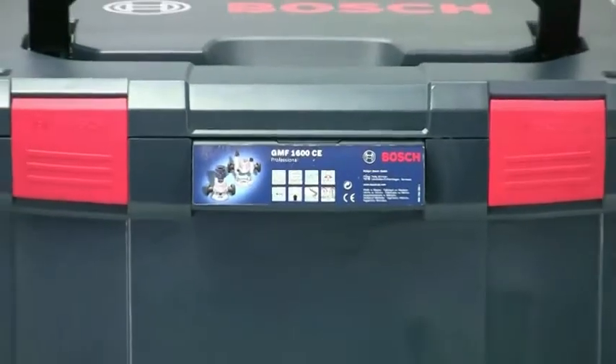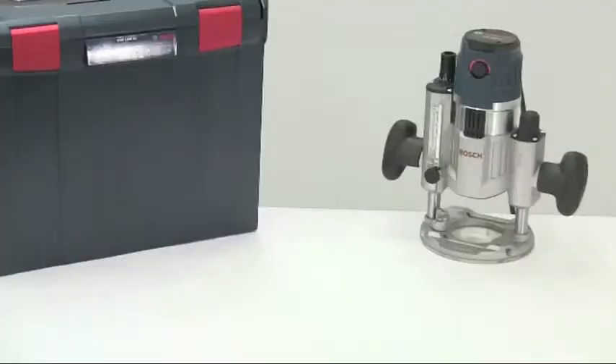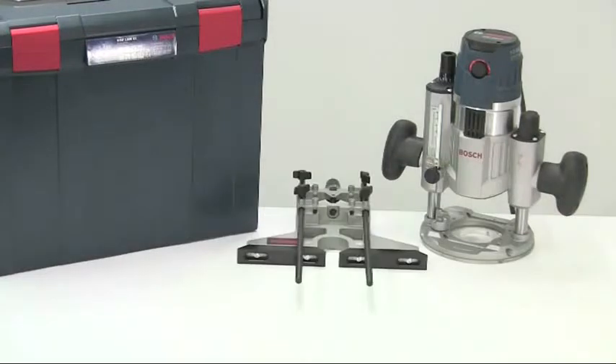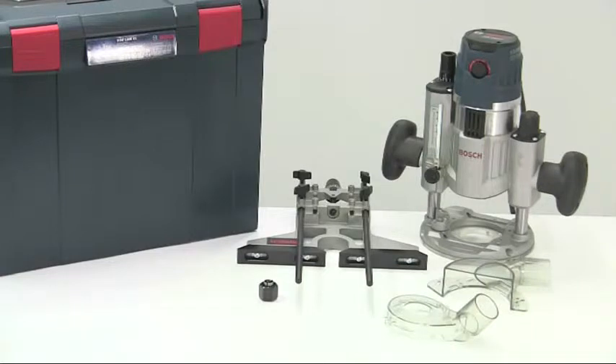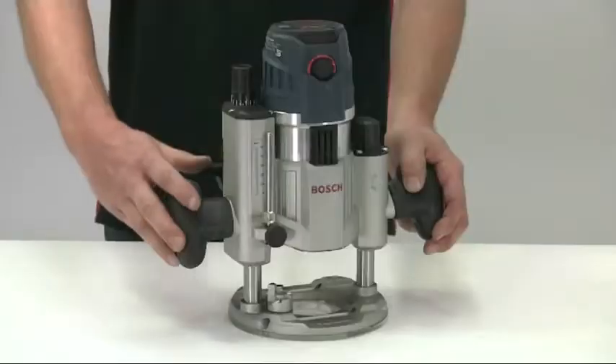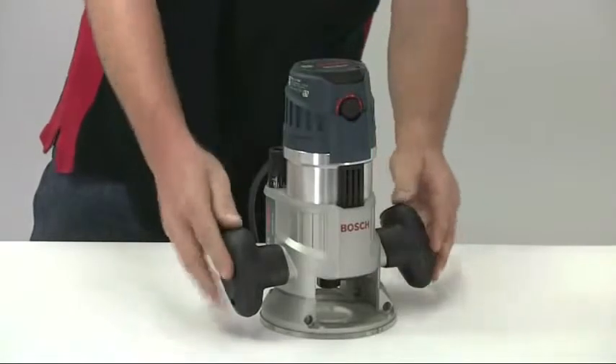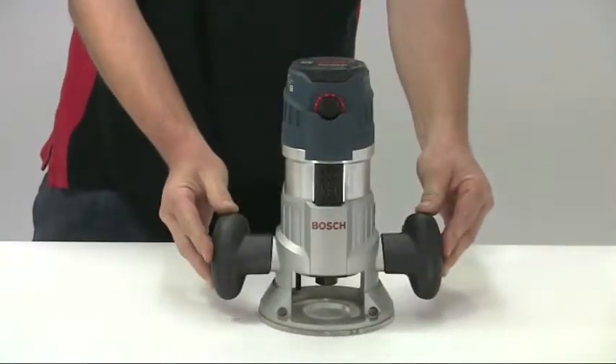You can buy it in two variations, both supplied in an L-Box. The GOF1600CE is the motor unit with the plunge base, the side fence, and a range of accessories like collets, dust hoods, and template guides. The GMF1600CE is the same but also includes the fixed base, an additional dust hood, and a router table wrench. However, if you initially buy just the GOF1600 you can upgrade later to the GMF by buying the fixed base on its own.